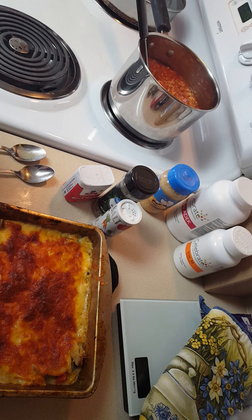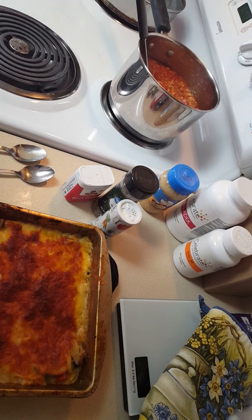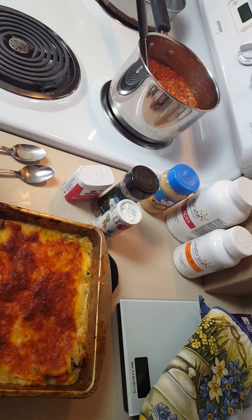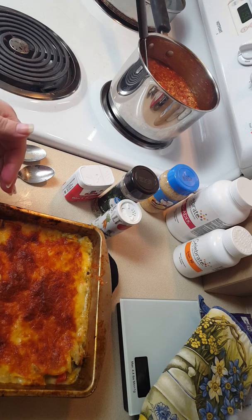I took the rest of the Colby Jack cheese that was left, sprinkled it over the top, and baked it until it looks like this. When I stirred it I also added garlic powder. Next time I will probably cook the veggies, drain them, cook the chicken, drain it, and then put it all together — but this was a learning experience. I tasted this and oh my gosh, it tastes so good. This is definitely a winner.